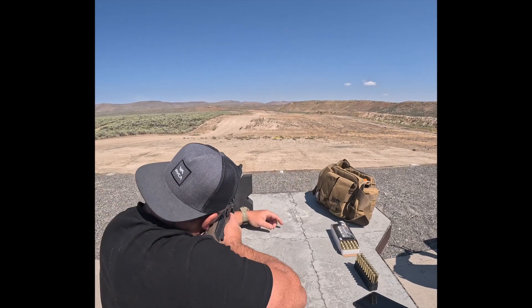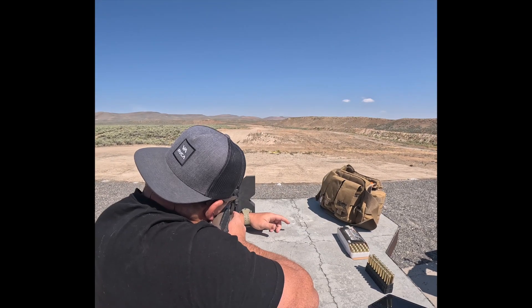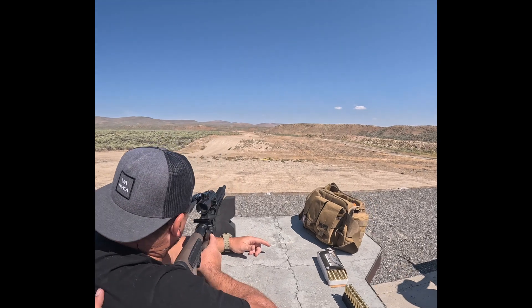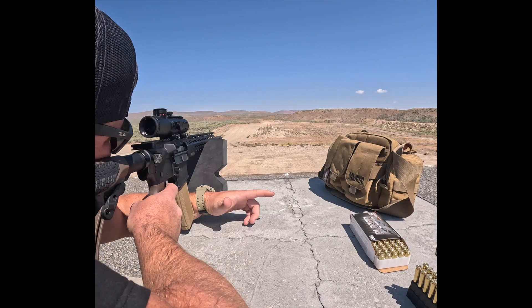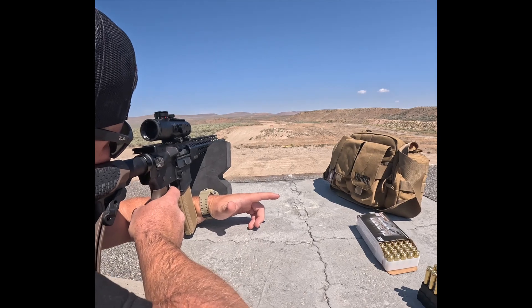Phil, you up? Okay, we're recording. Look at you hotshot. Oh nice one, bullseye.